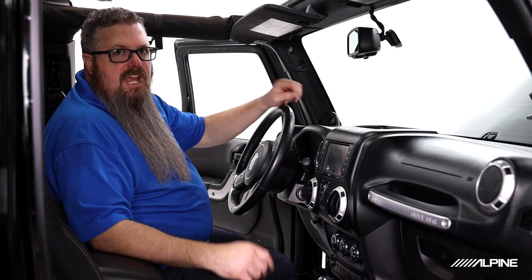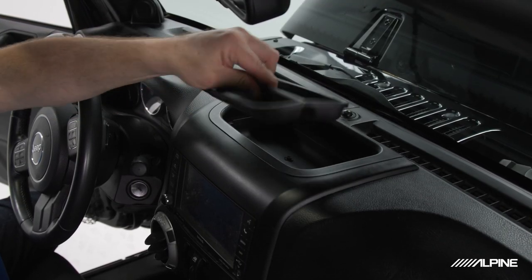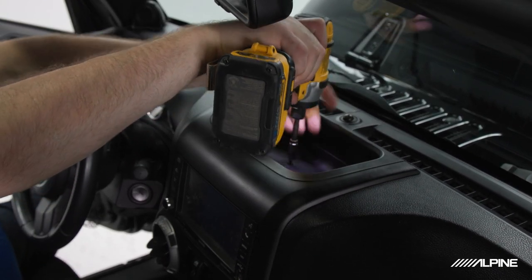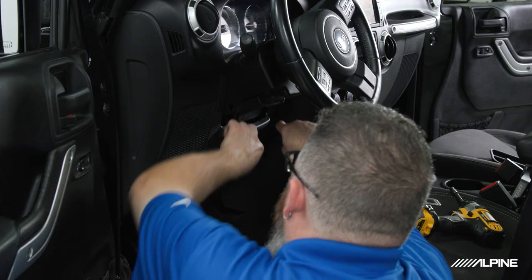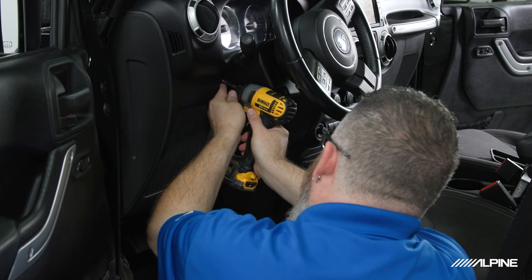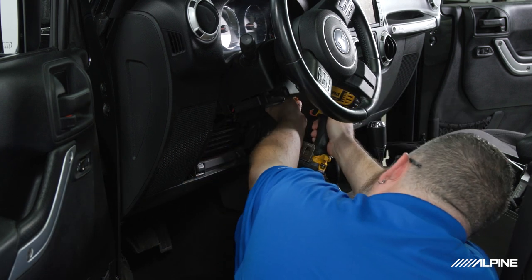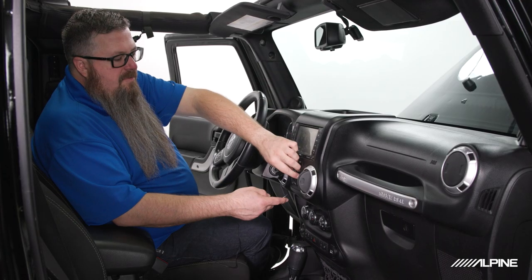We're going to go ahead and remove the 7mm screws in our top storage area, starting by removing the rubber insert. Then we'll remove our knee panel and the two 7mm screws underneath. Next we're going to go ahead and remove the power window switch.